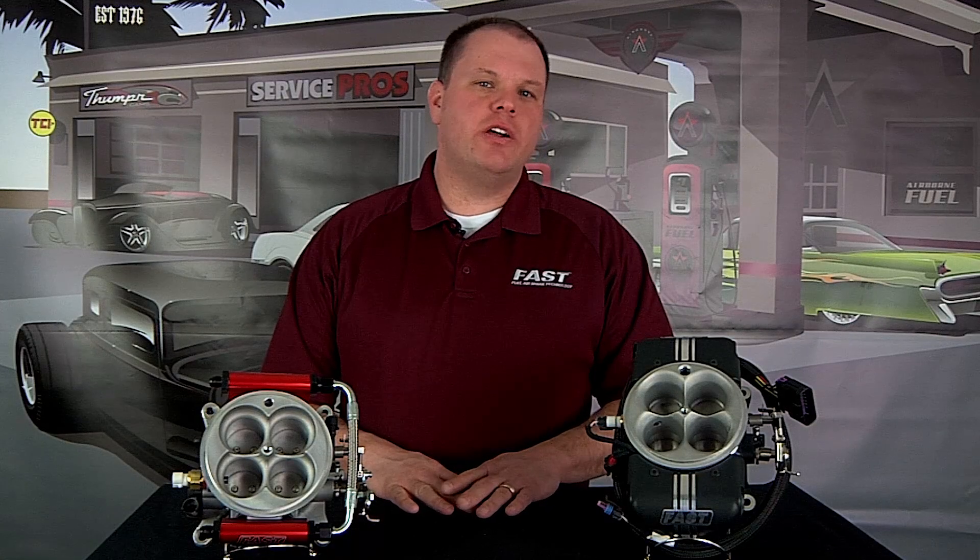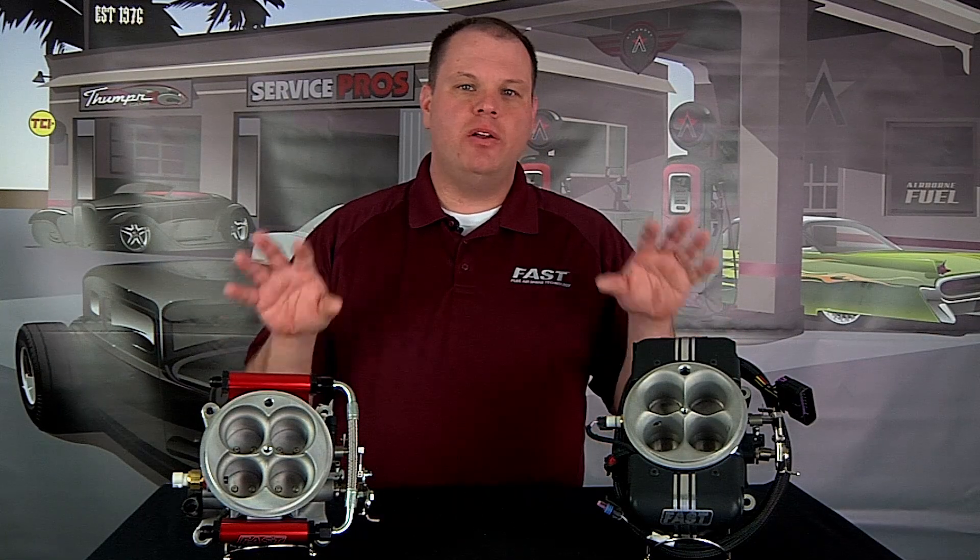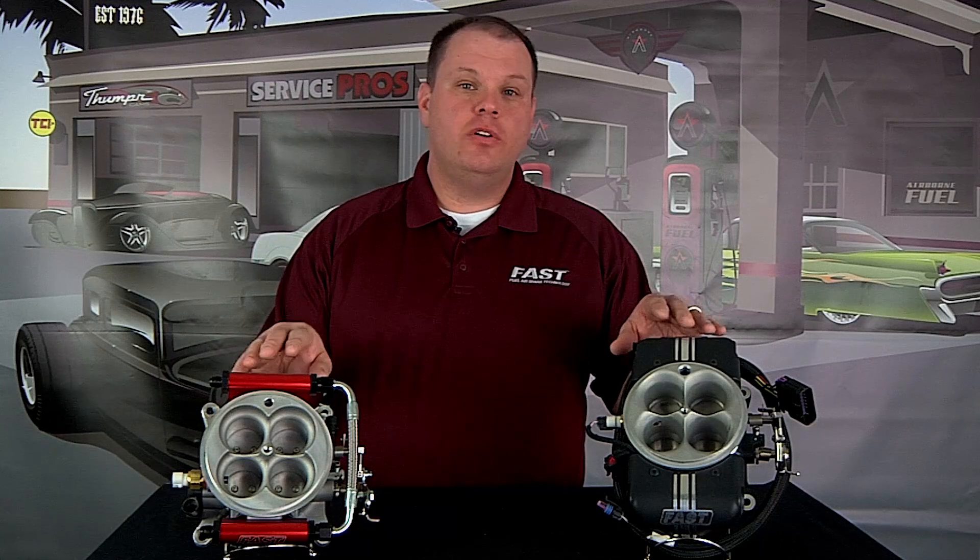My name is David Page with FuelAir Spark Technology, and today I want to take just a moment to talk to you about the offerings that we have for those of you wanting to take the leap to electronic fuel injection.